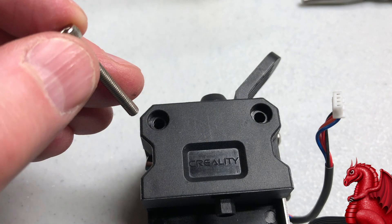Once you have all that done, put the back cover on the extruder assembly and put the two screws back in to reassemble it.